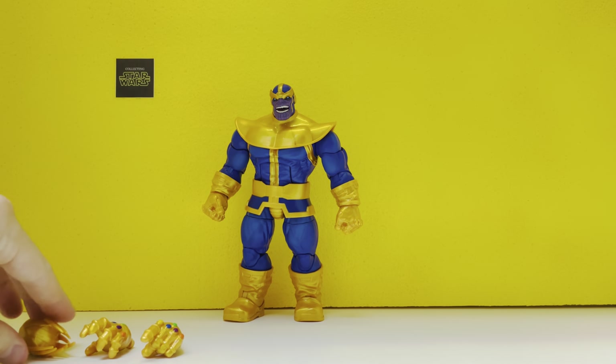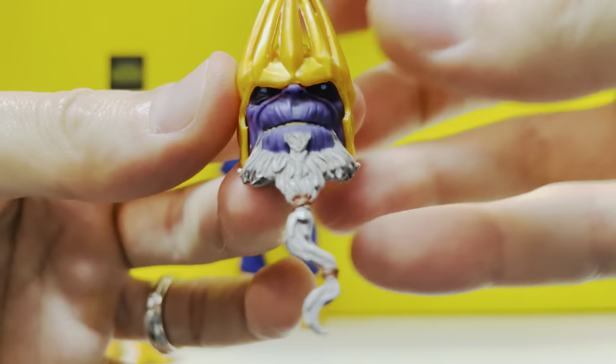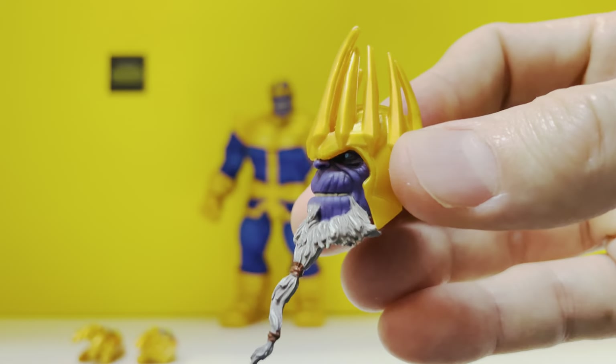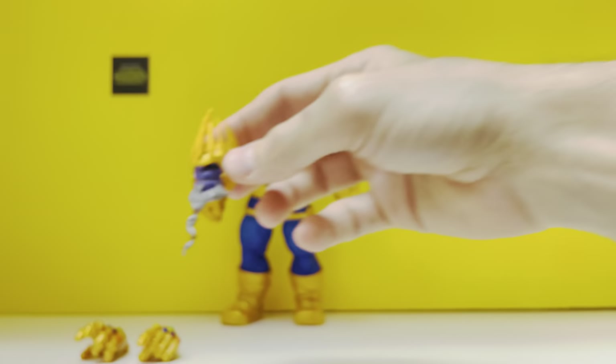He comes with the accessories that you'd want to see. First of all, you get this bonus extra head, which is the old man Thanos — he's got his gold helmet with the spiky crown and a nice braided beard. Still got those piercing eyes.